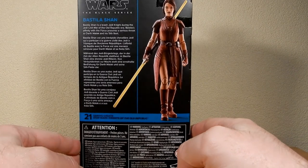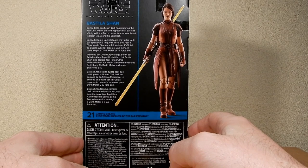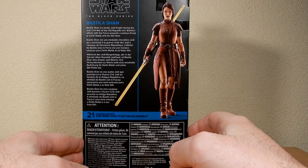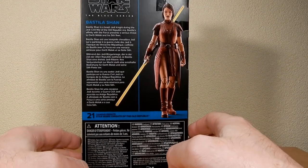This is number 21 — just reviewed Darth Malak. It says Bastila Shan is a brash Jedi Knight during the Jedi Civil War of the Old Republic era, and her affinity with the Force presents a serious threat to Darth Malak and his Sith fleet.